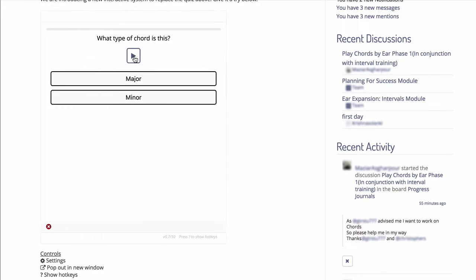Let's give it a look. So it's a simple quiz — it plays the chord for you, and then you have to answer whether it's major or minor.